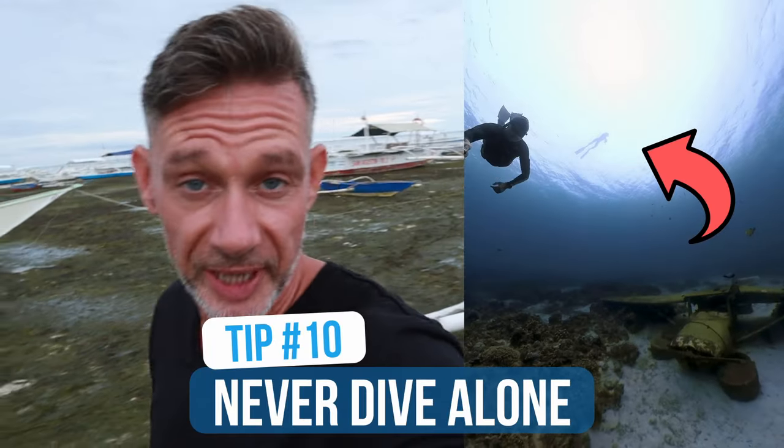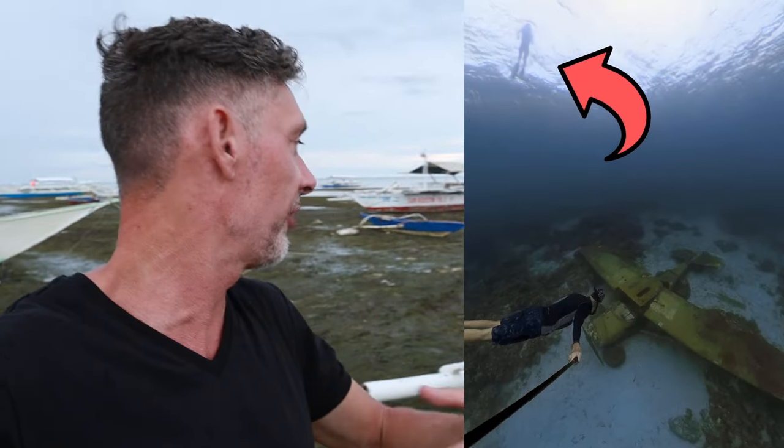Tip number ten — and this is probably the most important of all, and I should mention it in every single video: never dive alone. Always dive with a buddy. If something happens and you're alone, who's going to save you? Whether you become anxious, panic, get stuck underwater, or you're spearfishing and the fish is stronger than you — you need someone there. Peace in every breath.